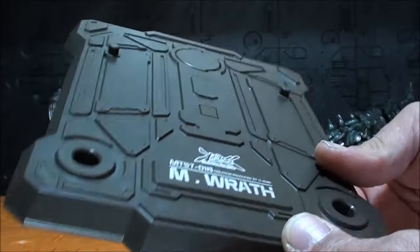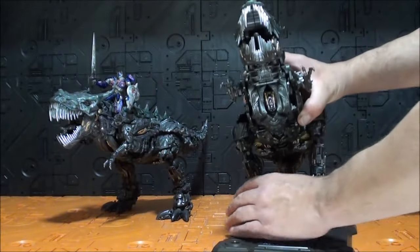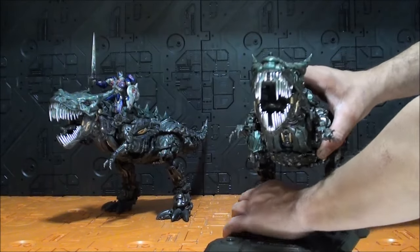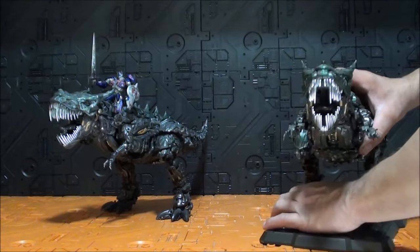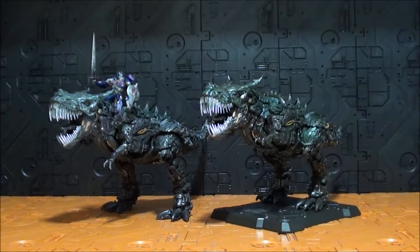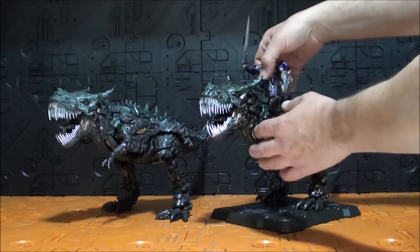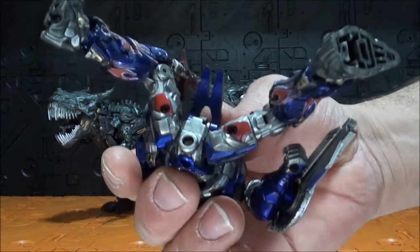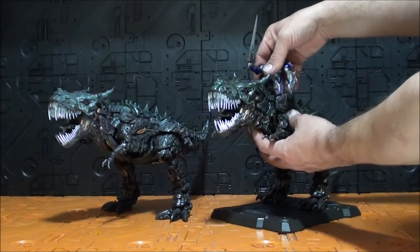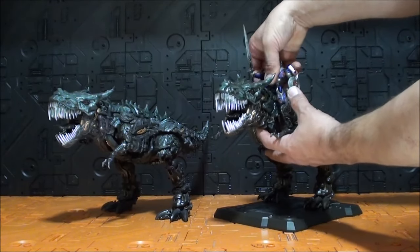¿Qué color me gusta más? Yo diría que este color un poquito más verdoso le va mejor al molde. No es una diferencia abismal — es el mismo ejemplo exactamente que Megatron de Monocrack. Pero creo que este verde, como un verde oliva, hace que toda la figura se vea más viva, más brillante, más vibrante. Las pequeñitas son exactamente las mismas.